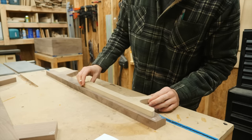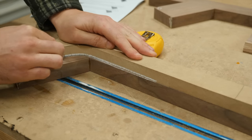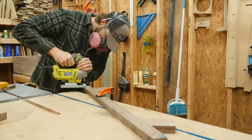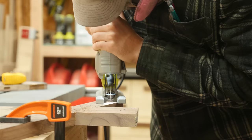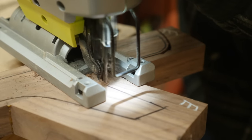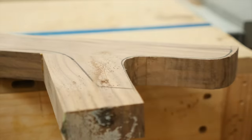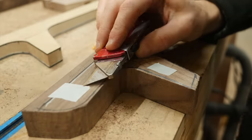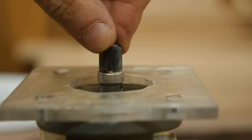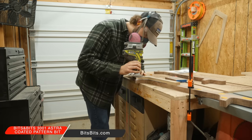With the template smoothed out, I could lay it on top of my rough leg and transfer the outline of the shape. I grabbed the jigsaw to carefully cut the shape out, making sure to stay proud of the line. After attaching the template to the rough leg, I grabbed a templating bit from my palm router — it has a bearing that rides along the MDF template — and started transferring the shape to the leg.